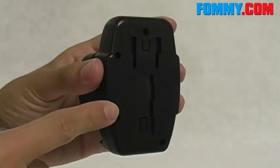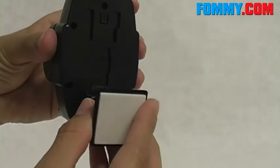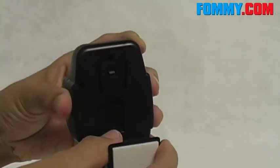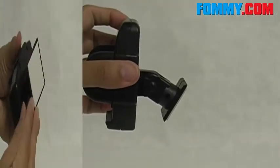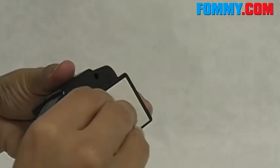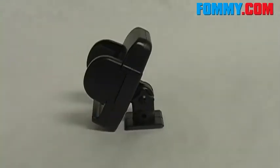Or you can use the larger opening to mount to any flat surface — start at the bottom and work your way up and that locks into place. You do want to peel back the protective 3M paper and then place in any desired location.